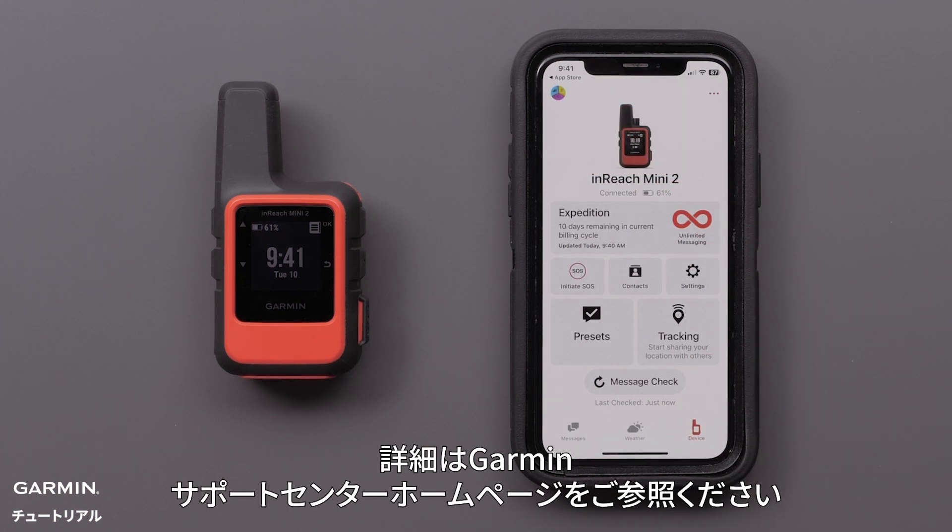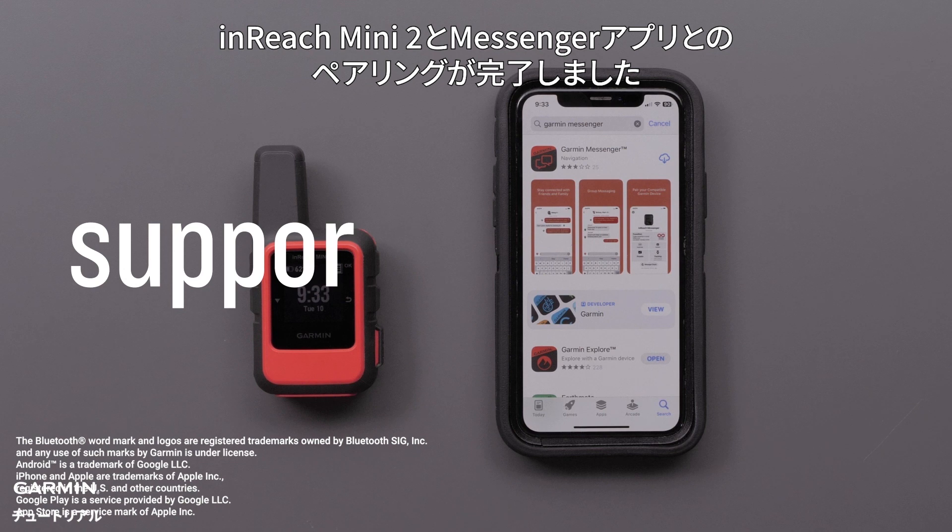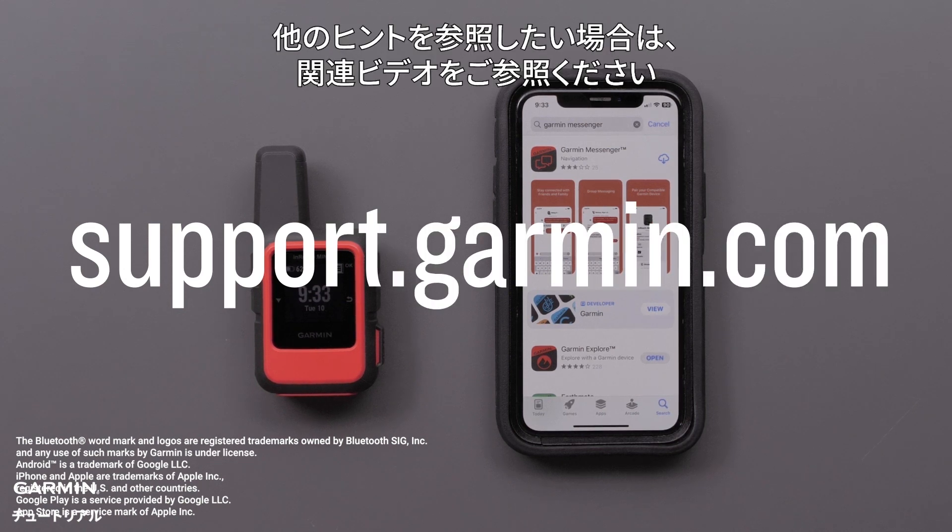For help navigating these menus, see our Messenger app setup video. And that's it, your inReach Mini 2 is now paired to the Messenger app. For additional tips, please view our other videos.